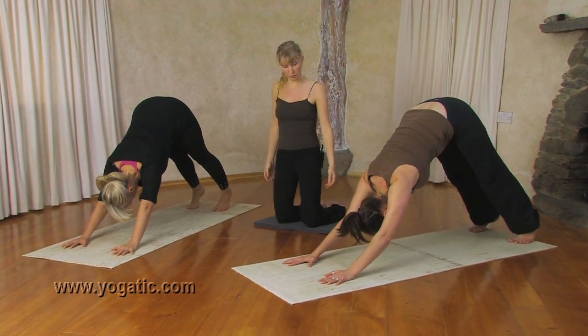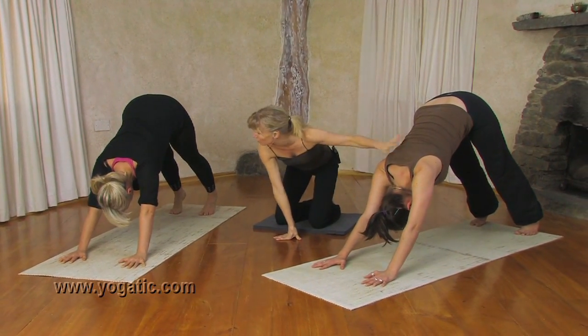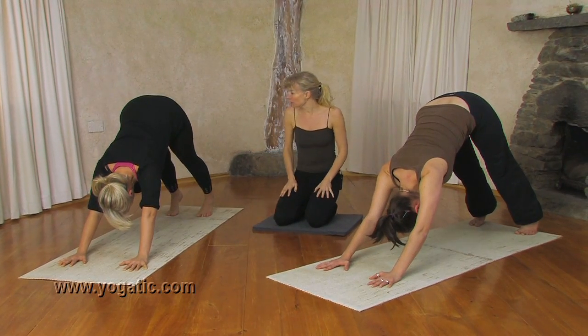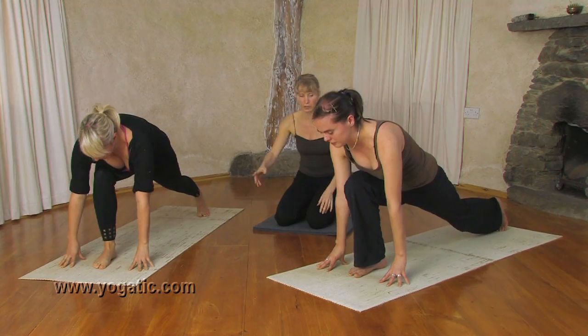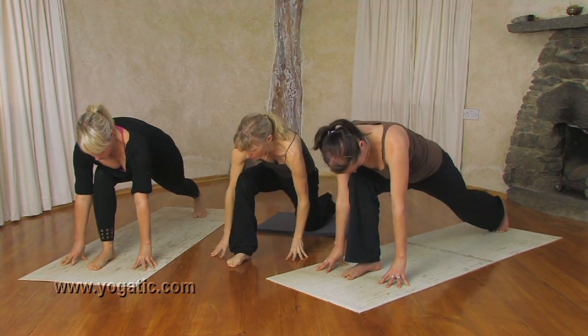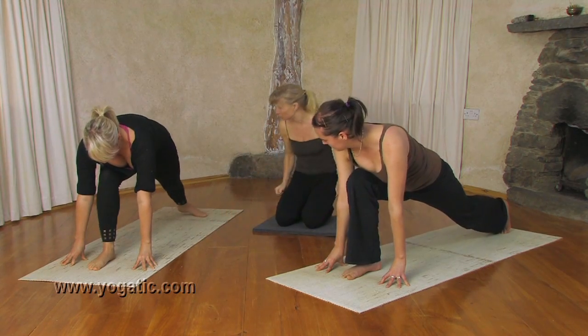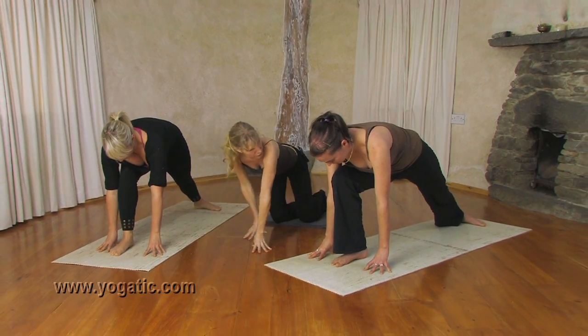From Downward Facing Dog, first we're going to lift the arm bones away from the floor a little bit. Really keep the shoulders on the back. And then take a big step forward with your right foot between your hands — help that foot up there if needed, just bring it further up. Then drop your left heel to the floor. Stay there for a moment and place your right hand on the outside of your right foot.